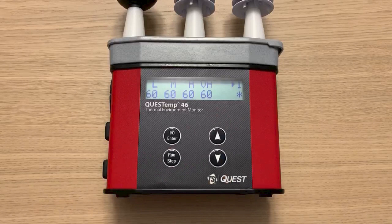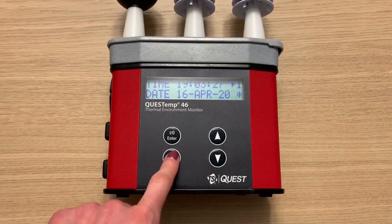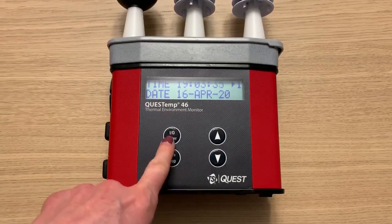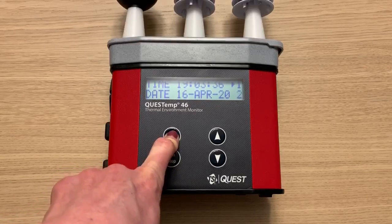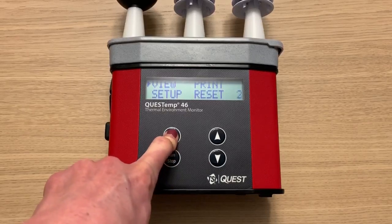And then these are my stay times. The ability to display stay times directly on the instrument is available for the QT36 and QT46 models. To stop a run, press the run/stop button. To shut off the unit, first press and hold the enter button for three seconds to get back to the main menu screen, then press and hold the enter button for three more seconds and the unit will turn off.